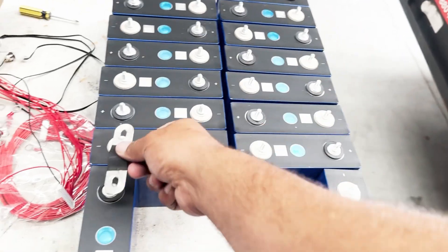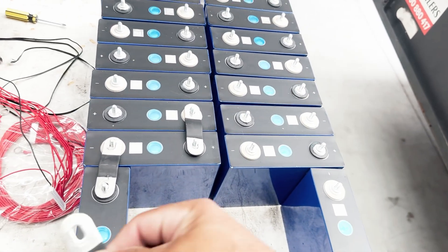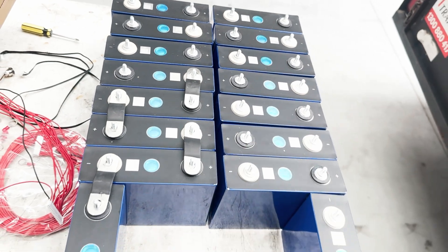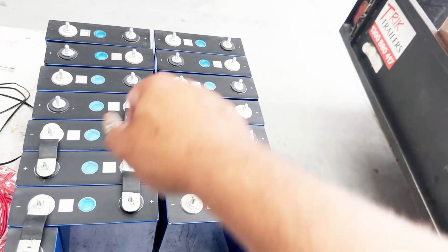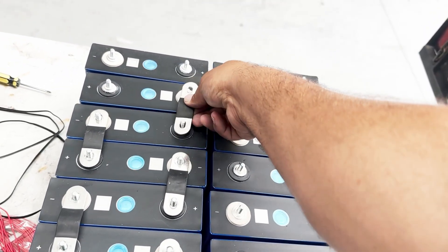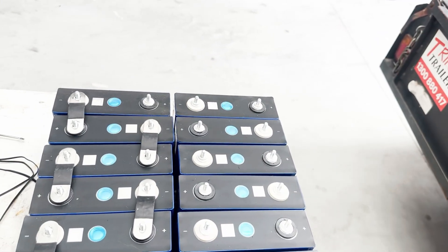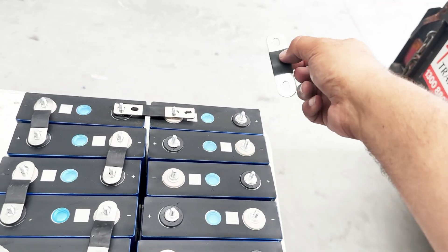Once I've checked all the terminals, I go and start putting on the bus bars. You'll get the bus bars in your battery kits — if you get them from us, including the yellow insulation sheets which you'd normally put between them. I'll go through and put all this together now.